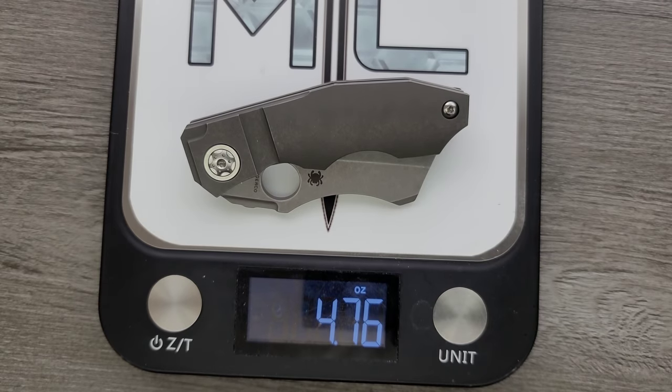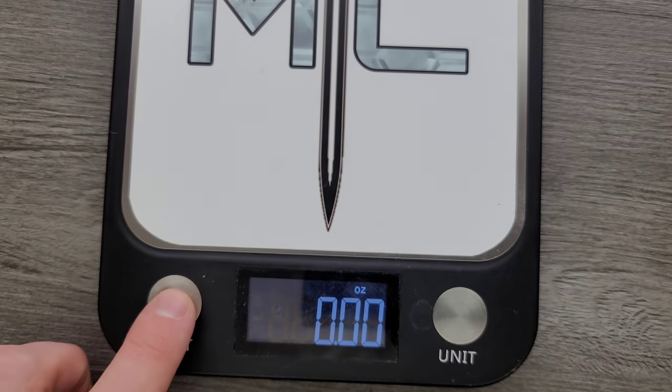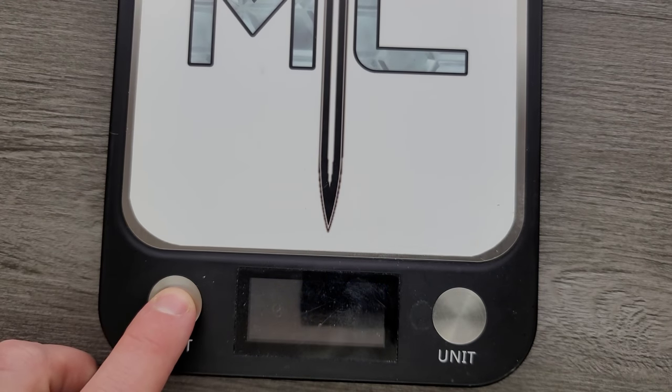4.76 ounces — it's still at base a 4.76 ounce object, which is not a heavy object, but it's a bit of an awkward weight for the size of knife. This is kind of a tanky, chunky knife. I think a little bit of milling could have helped for some people.